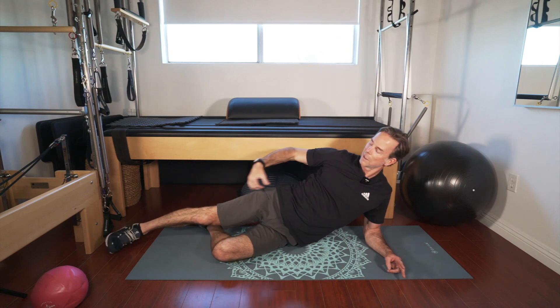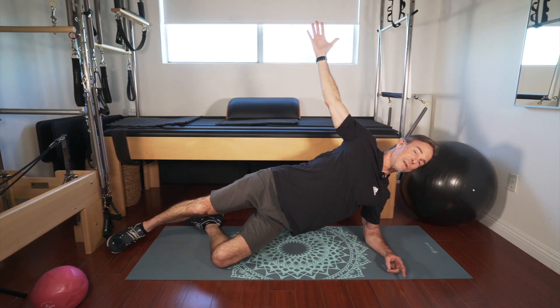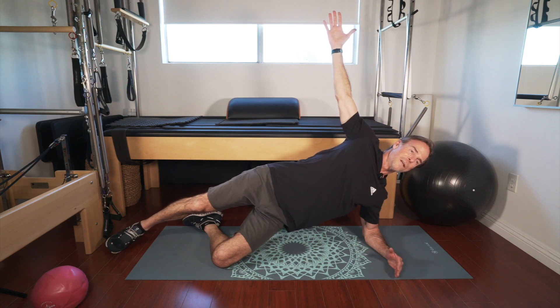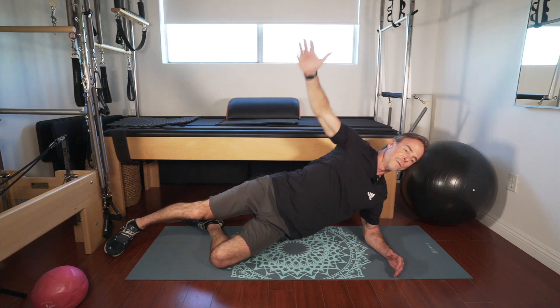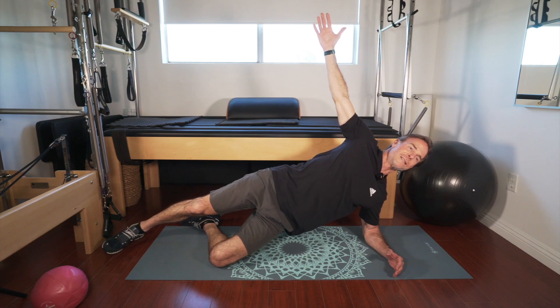Nice straight line with your body. Holding my hand up here gives me a little shoulder blade engagement. Seven, six, five, four, three, two, one. Very nice — two to go. And up — eight, seven, six, five, four, three, two, one. And one more — raise that up: eight, seven, six, five, four, three, two, and one.